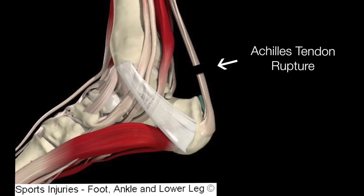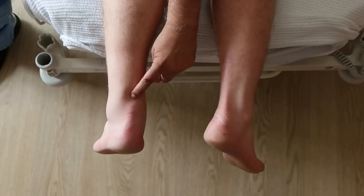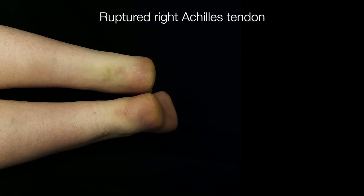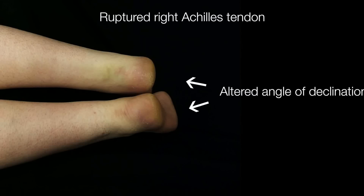A rupture of the Achilles tendon can easily be diagnosed by the Simmons Triad of Tests: Calf Squeeze, Angle of Declination, and a Gap. A ruptured Achilles tendon allows the foot to drop into a more dorsiflexed position, as seen in the ruptured right Achilles tendon here. This is sometimes called an altered angle of dangle, or angle of declination.